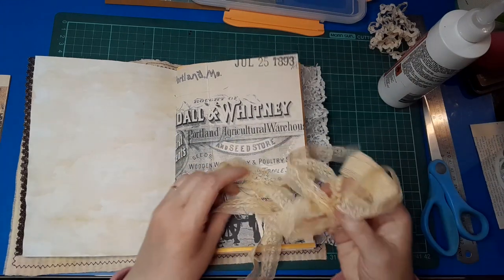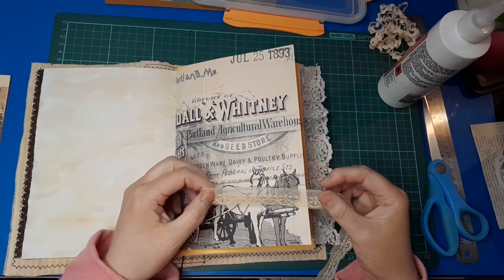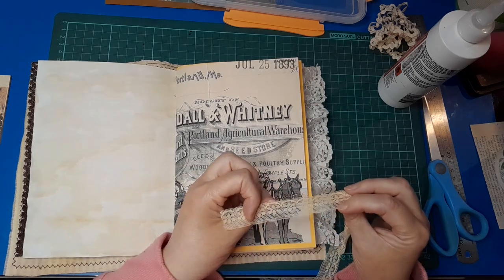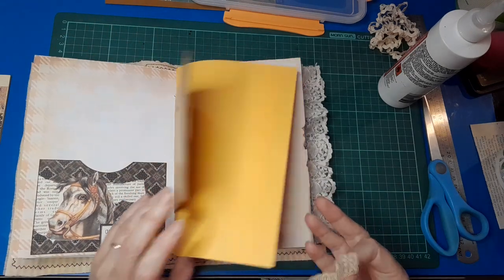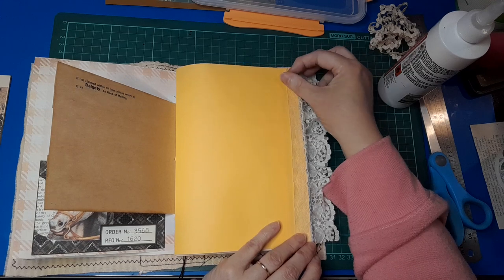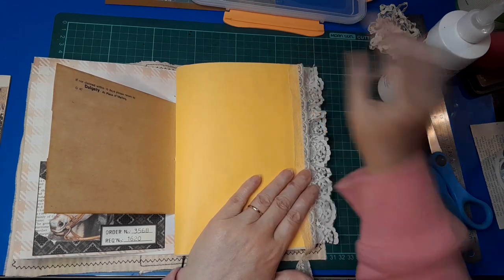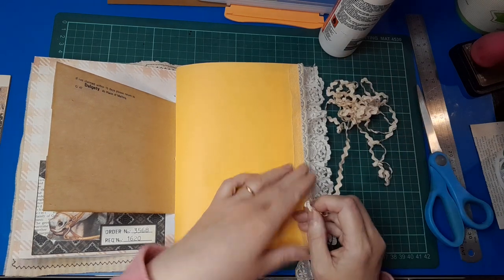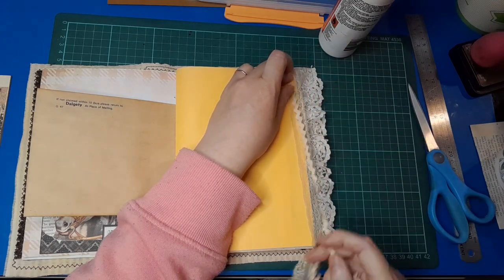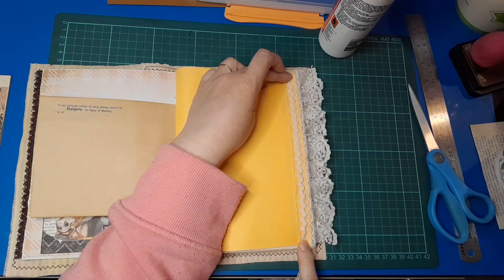I also have this creamy lace — quite a long bit — it doesn't seem to have a right or wrong side. I'm wondering where to put it — maybe down on the yellow page, or does it tone in too much? I also have this rickrack here, which I haven't used in a journal before. I'm wondering if we could lay that down over the top, or whether it's just too fiddly.